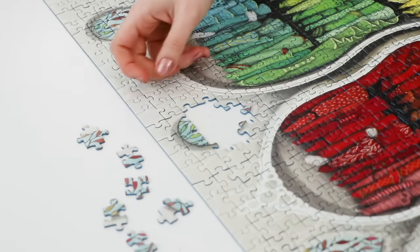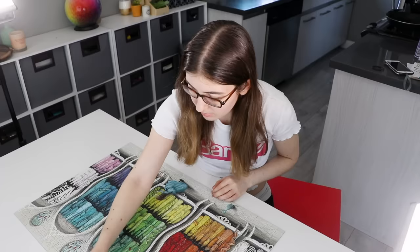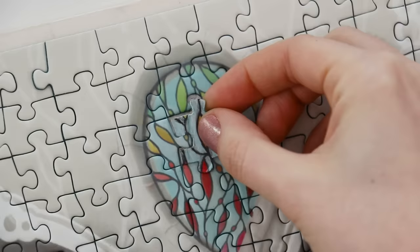So have you ever been doing a puzzle, having a great time, you've made it to the very last piece, and then oh no, you're missing the piece. Well, no worries, because today I'm going to show you how to make your own replacement jigsaw puzzle piece two ways.